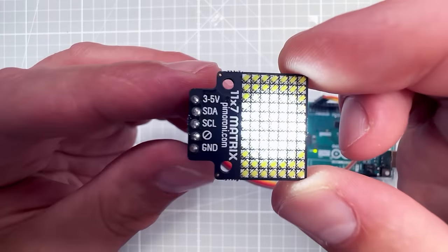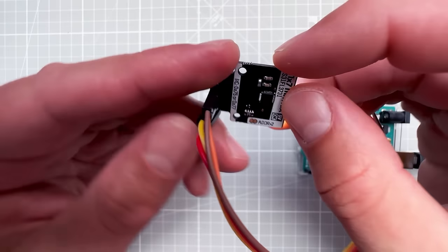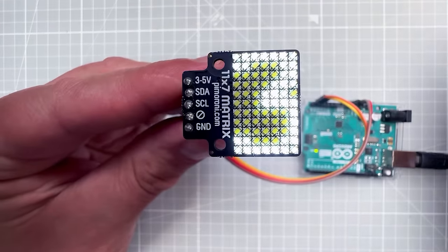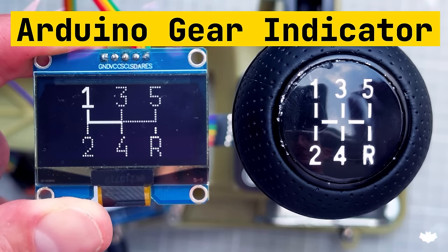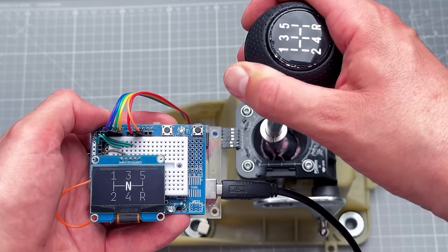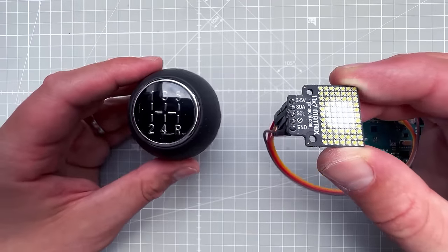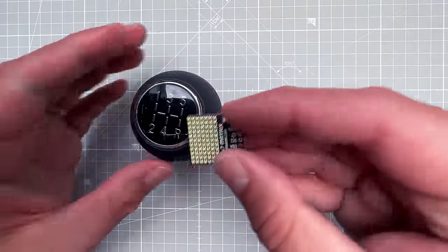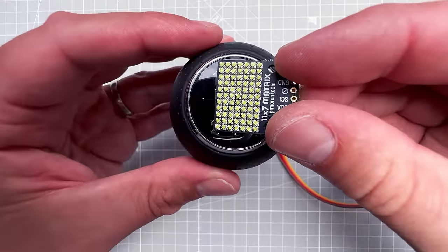Today I want to talk about this display, which is a Pimoroni 11x7 LED matrix display. If you're guessing this is somehow related to my previous video, you're completely right. Last time I created a gear indicator for manual transmission cars, and now I'm exploring which display I can put inside the shifter knob — and this display is almost a perfect size.